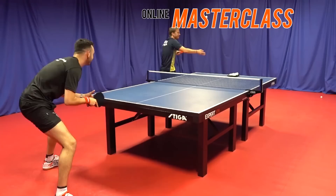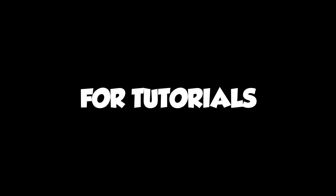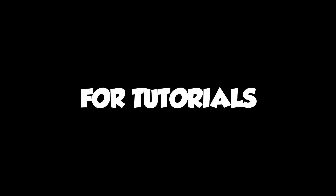So there we go guys, we had a lot of fun spending a few days filming the Pär Gerell Masterclass. His serves are absolutely ridiculous. If you want to learn how to do these serves, simply click the links below in the description for tutorials, training programs and lots more. Be sure to check out the course — the Black Friday discount code ends Friday at midnight. Thanks for watching.